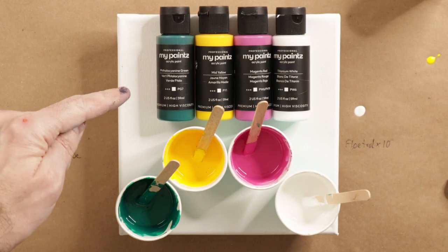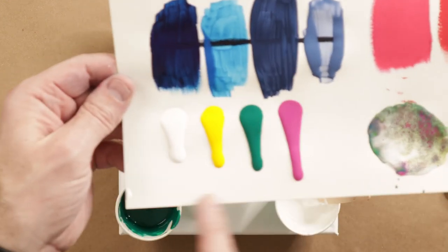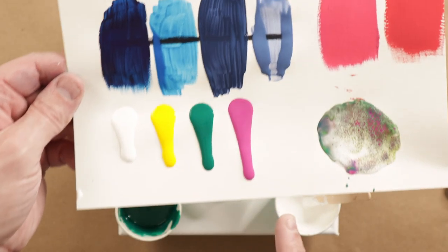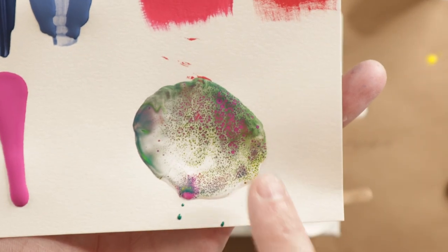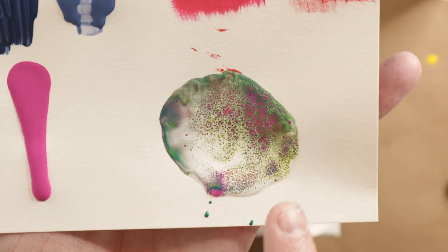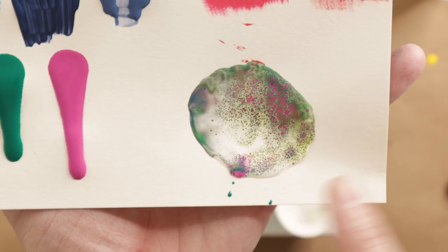Here are the colors I've chosen for my pour: Thalo Green, Thalosine Green, Mid Yellow, Magenta Red, and Titanium White. I did a consistency check and added some more water to three of them so they matched the pink. I also put all the colors together and torched, and I got a ton of little cells from the white with the torch. So I'm interested to see how that is going to work.